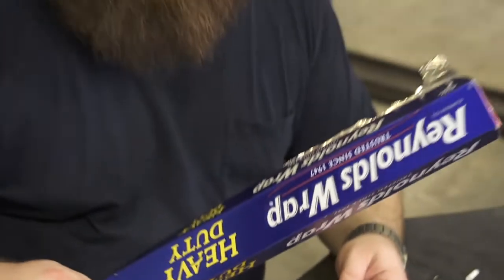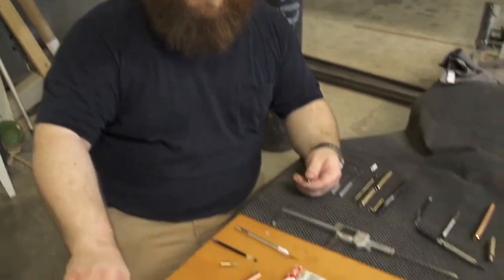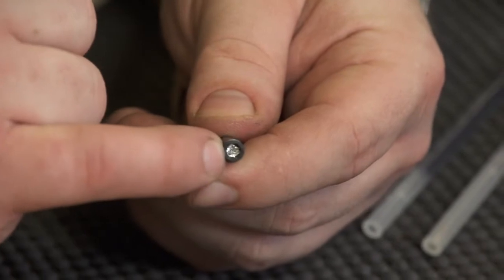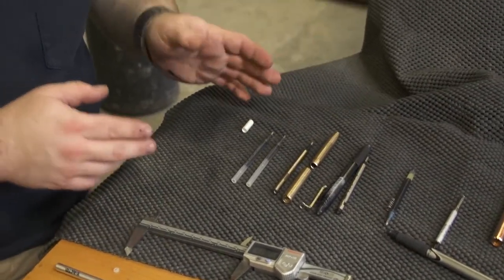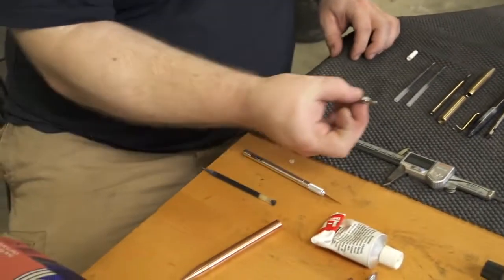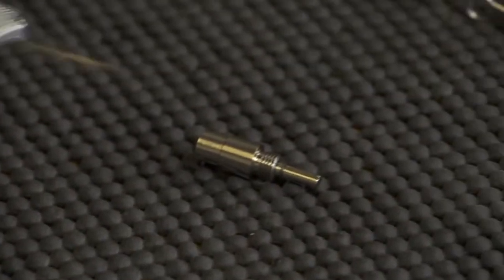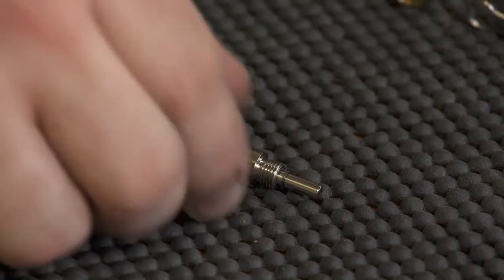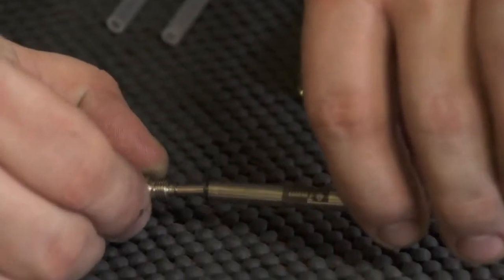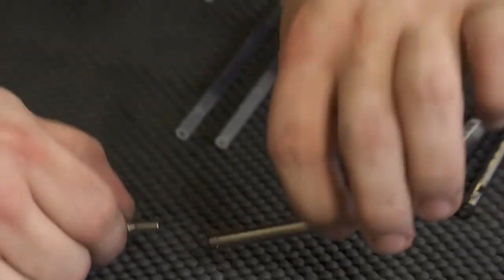Currently I'm using some Reynolds heavy-duty wrap, but it doesn't matter what kind of aluminum foil it is. I actually find that the non-heavy-duty stuff is the easiest to ball up and put in there. The whole goal of that is to get the right length. The mechanism — this is the push part — this is the part that actually touches the refill. Because that's a fairly small thing, it sort of fits in that cavity, so you just basically fill in that cavity. The overall length is what matters.